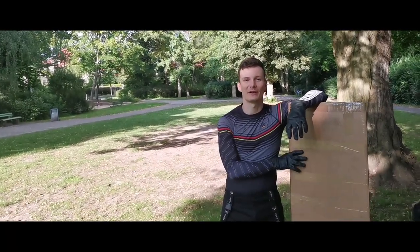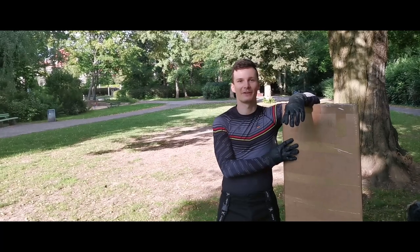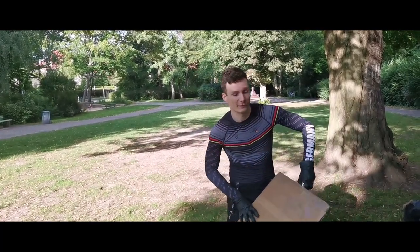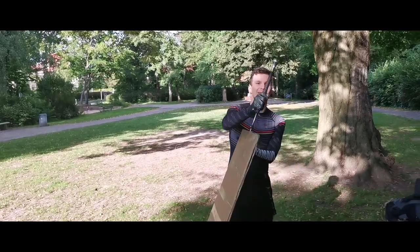Hello there, Martin from Schildwache Potsdam here. Today we're gonna unbox this thing — it comes from Regenier and it's the Italian Feder.